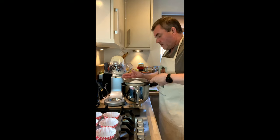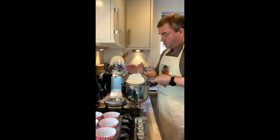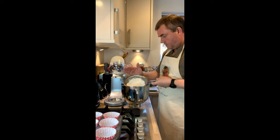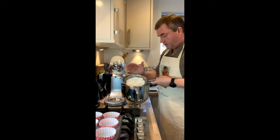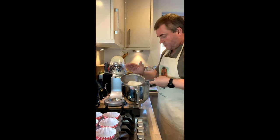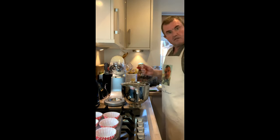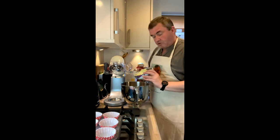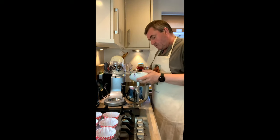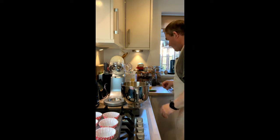I'm just going to sift that through. Then the other thing we'll be putting in is 190 grams of butter. We're going to want some vanilla essence and a little bit of milk, and obviously some eggs. So 190 grams of soft butter — that goes in — and then we want three eggs.